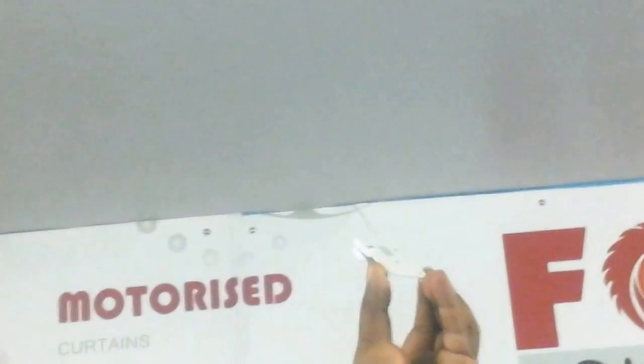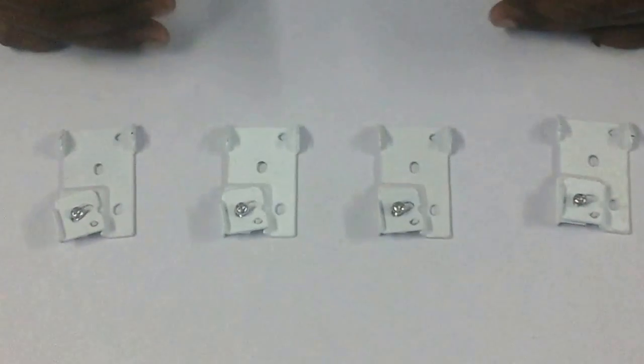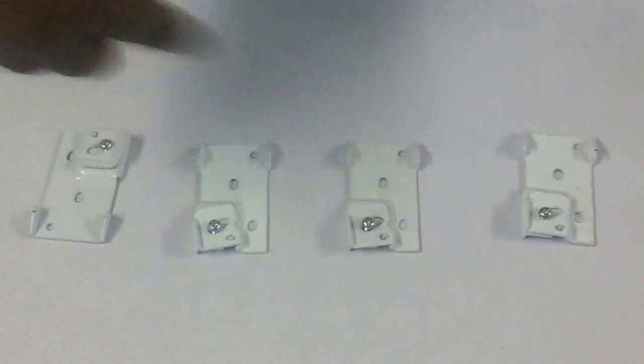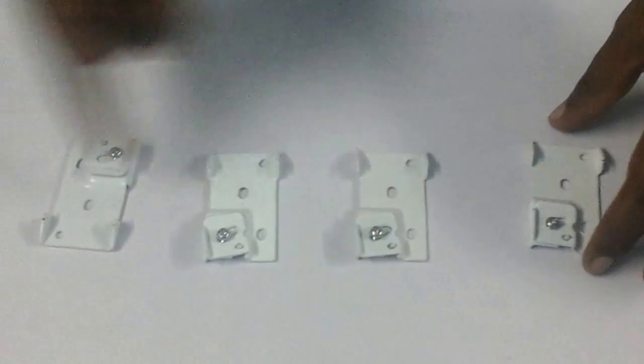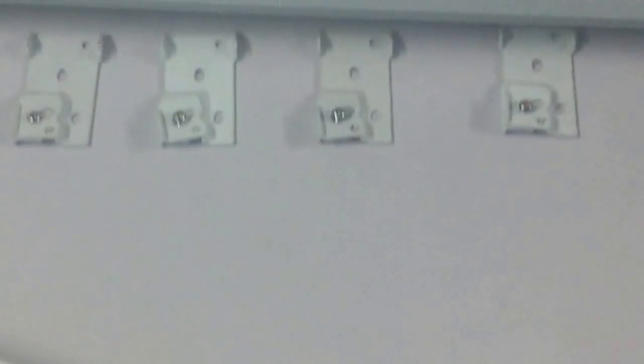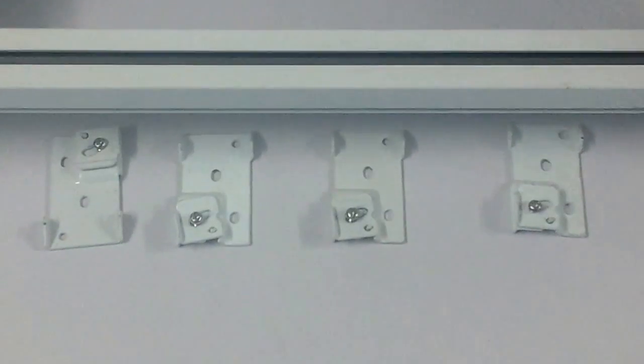You can mount the ceiling brackets first, but they should all be in a straight line on the ceiling and all facing the same direction — both back side and front side must be consistent. This is the wrong way: one on this side, another on that side. All should face the same direction. If they are in opposite directions, you cannot lock the track in place.